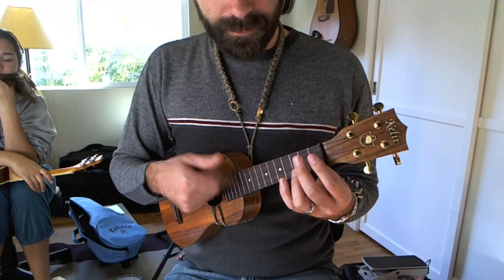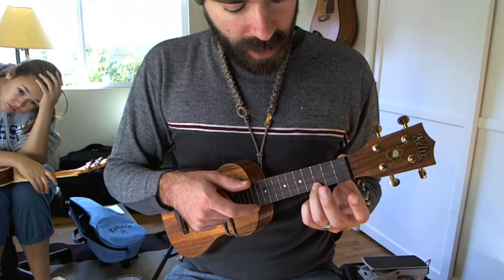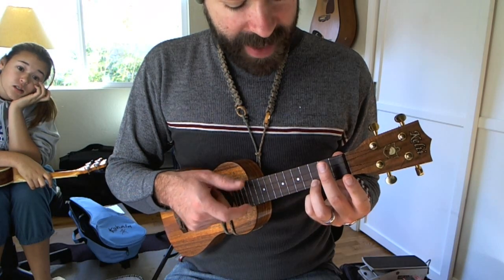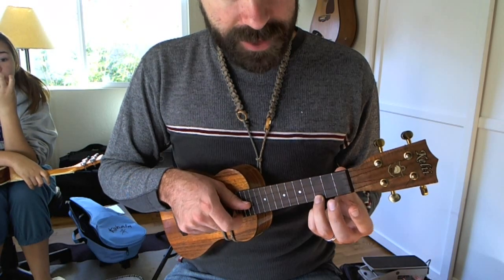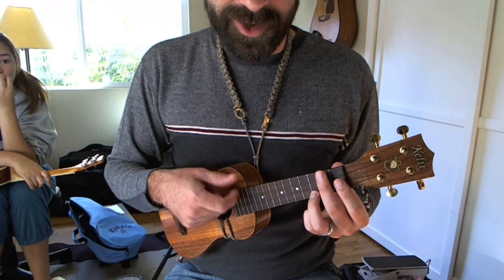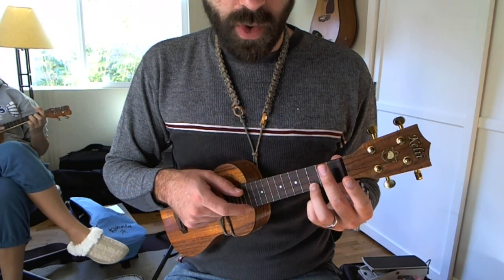And for the C chord — looks like I'm doing a combination of them. I'm lifting up the only finger you need for the C chord, which is the third fret on the A string, lifting that note up without lifting it off the string, and using my middle finger to cover the other three strings. So I'm actually doing two different muting techniques to get that C chord muted.